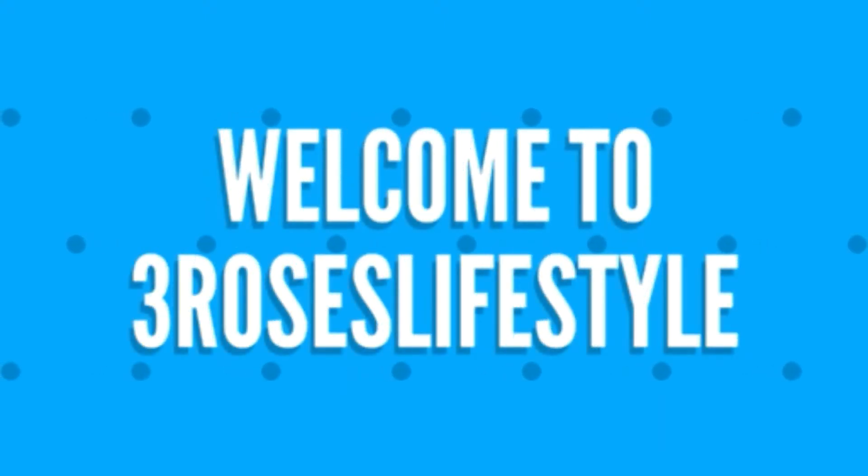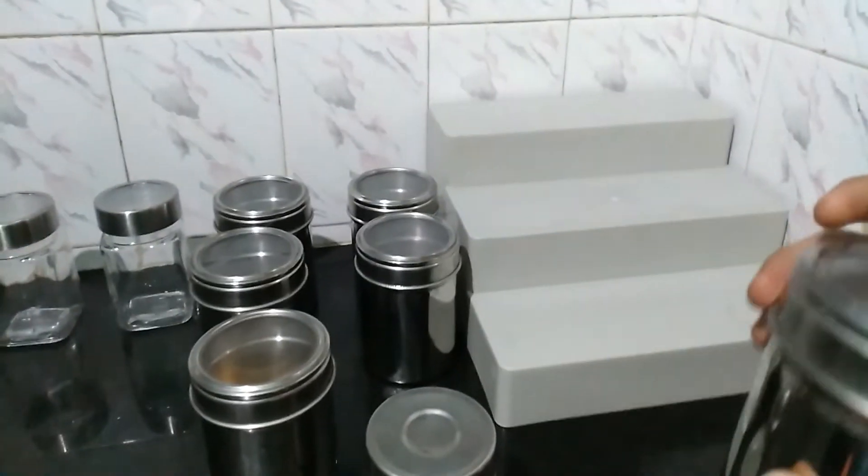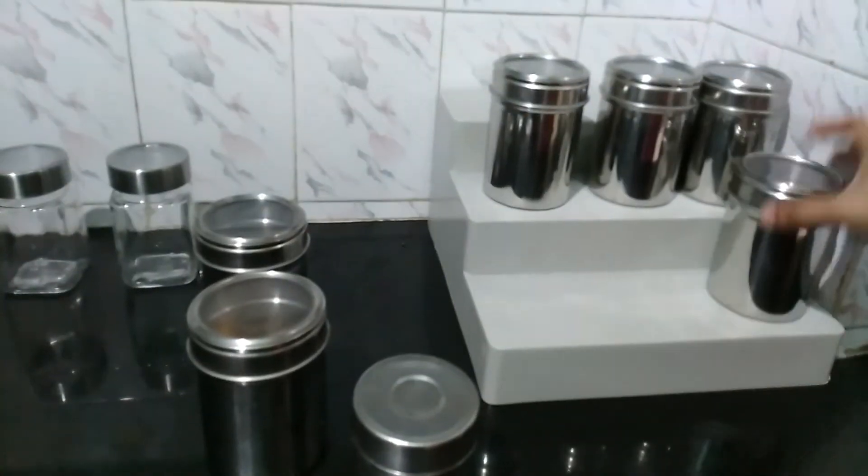Hi friends! Welcome to 3Rossers Lifestyle! In today's video, we will use a few organizers in the kitchen and wardrobe. If we are using this, we will save a lot.